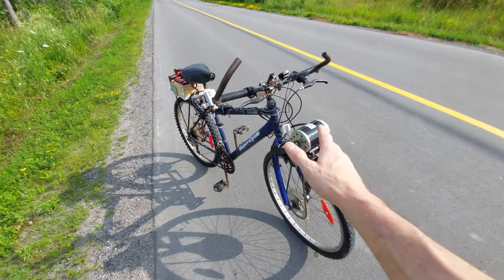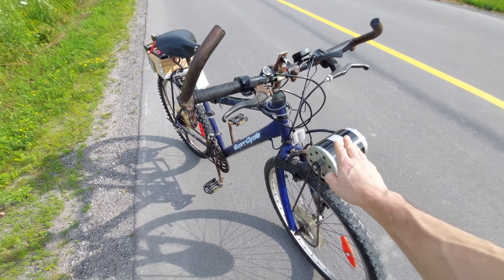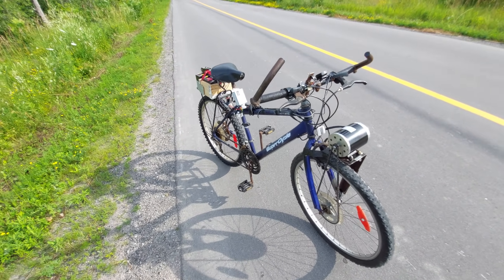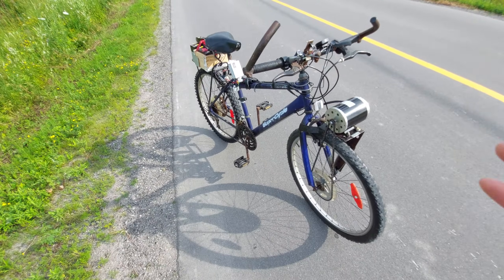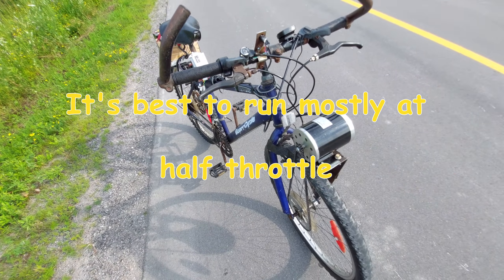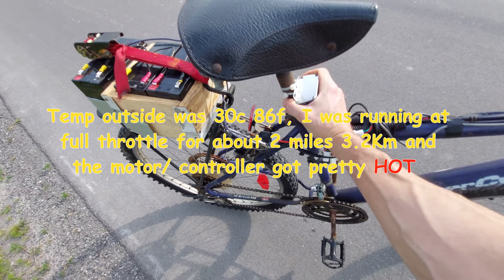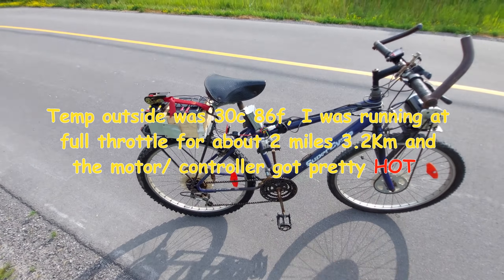My opinion about overvolting from 24 volts to 36: if you don't mind the wear and tear on the motor — and you may burn out your motor eventually — then you can do this. You will see more acceleration and top-end speed. The motor of course wasn't designed for 36 volts, so you may overheat the windings in the motor or you may damage the commutator on the armature. Also you've got to keep in mind your controller and how warm it is — this one's pretty warm.